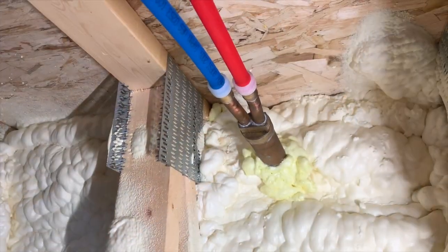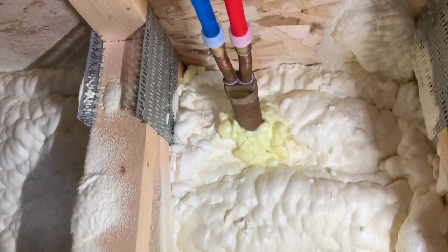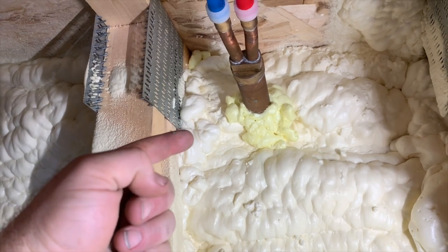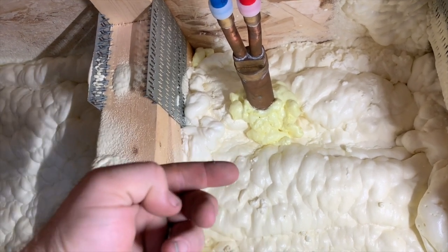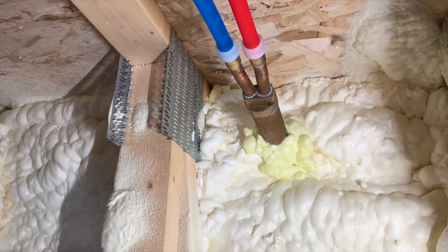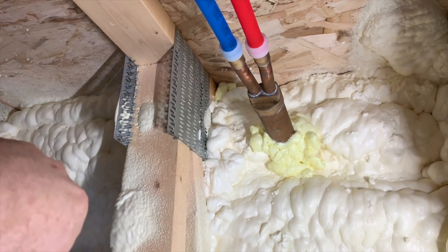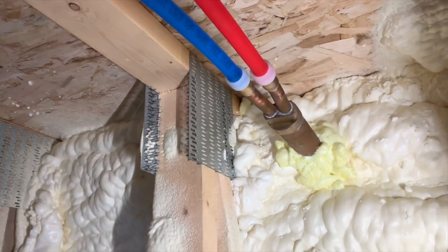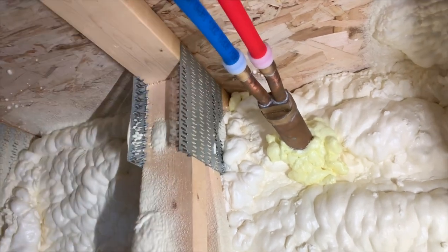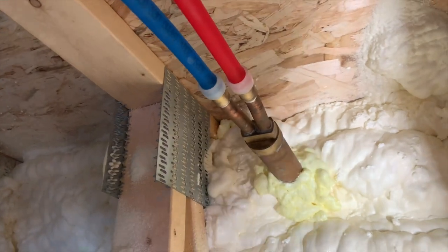Here we are up in the truss space inside. As you can see, the faucet has been foamed in. We've got about seven inch wall thickness between the block that the faucet is mounted to and then the foam. So I went ahead and ordered the 12 inch model so that I had access on the inside if I ever needed to make any repairs. You can see it's got half inch connections — it came with bare copper and I soldered on the PEX-A connections.